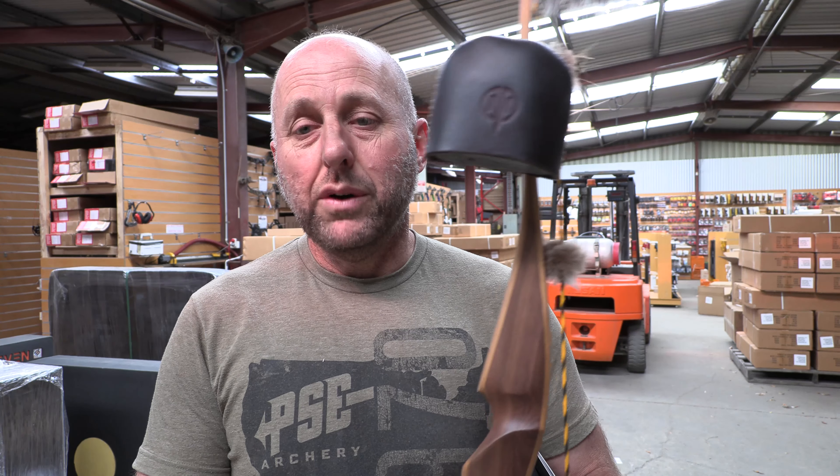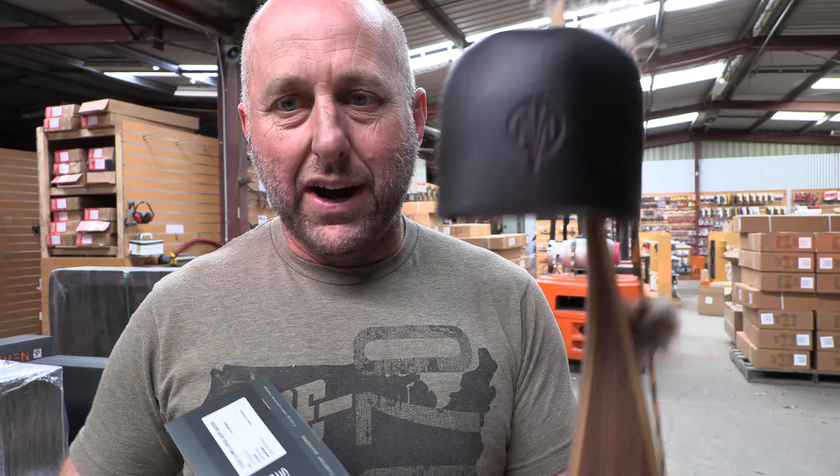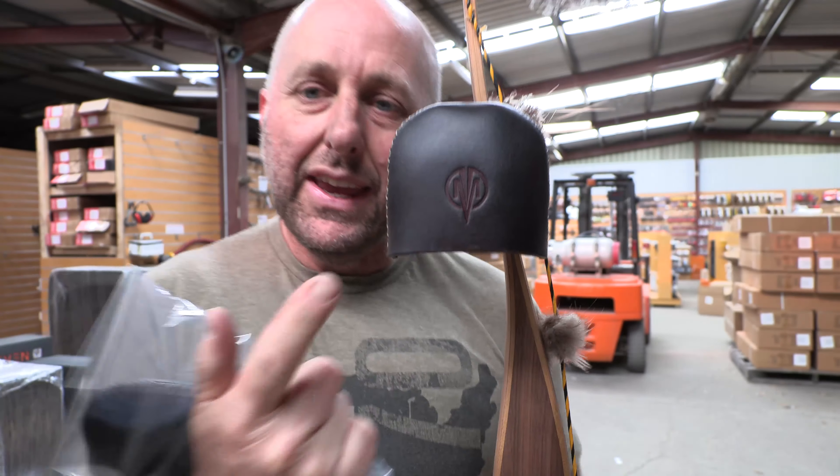The Marksman Quiver is available in four, five, and six arrow configurations. Now what's different about this — this is the four arrow quiver on this bow, and this is the five arrow quiver. He has a different hood for each size quiver, so it matches. That's very, very cool.